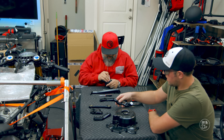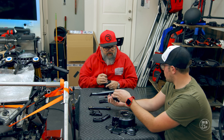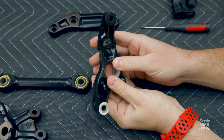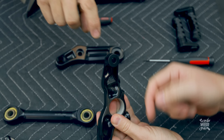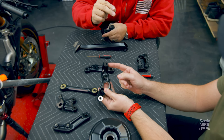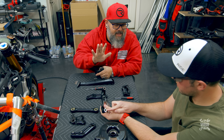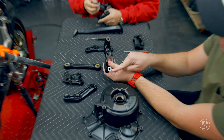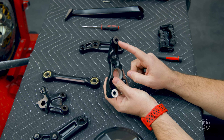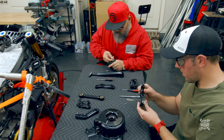When you have stuff powder coated, there is a tendency for powder coat to get in places where it really should not be. That piece of metal mates up against the engine case, and after they powder coated it, they covered that mating surface. The powder is softer than the aluminum, so you have to scrape the powder off to get a good clean hard fit against the frame. This is the before and after — this is what we're going to have to do to all these little parts.